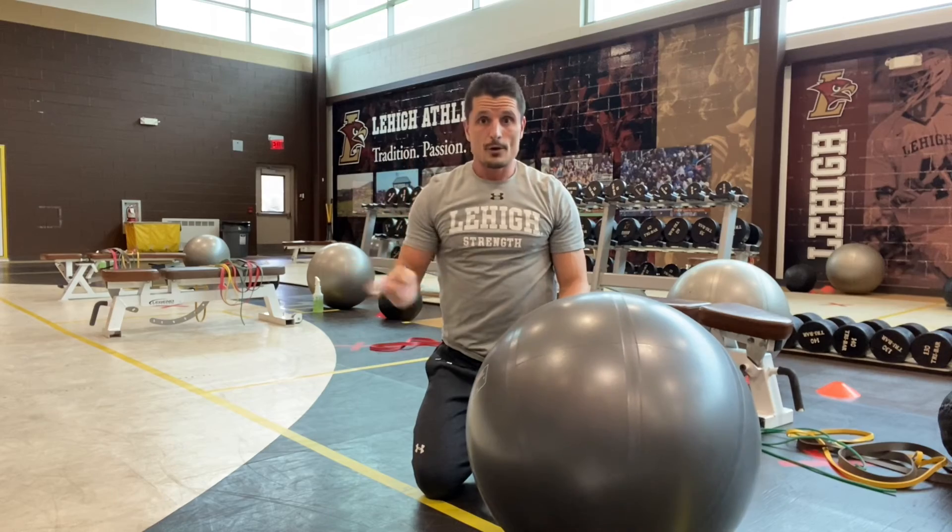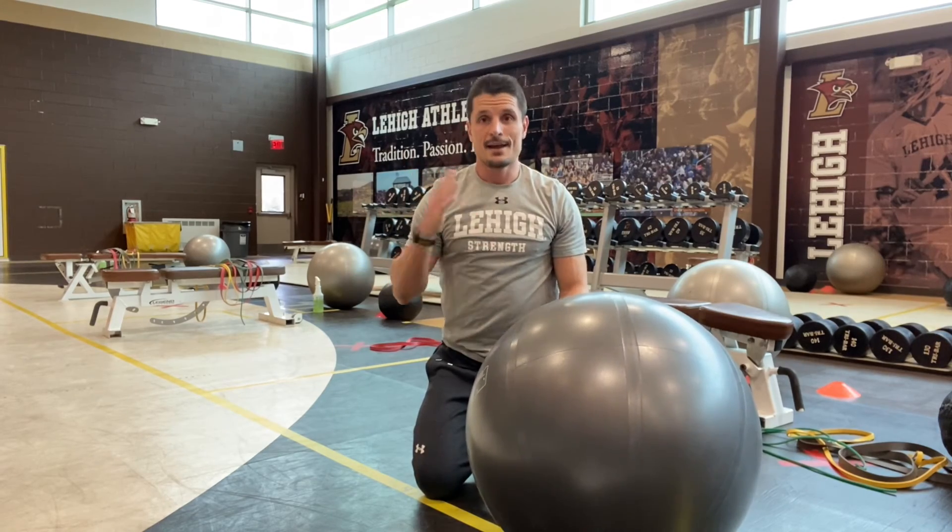Go through those back to back to back. Preferably go through the whole thing two times and there's your core circuit.